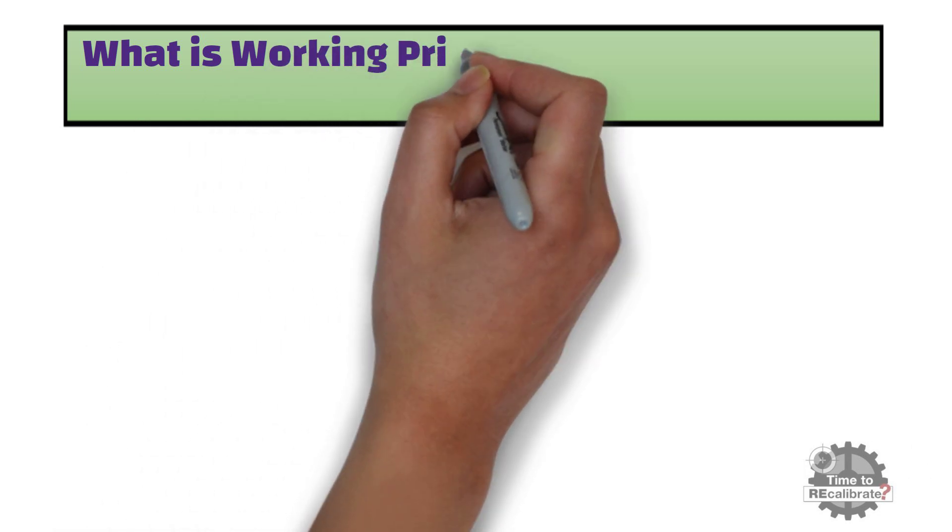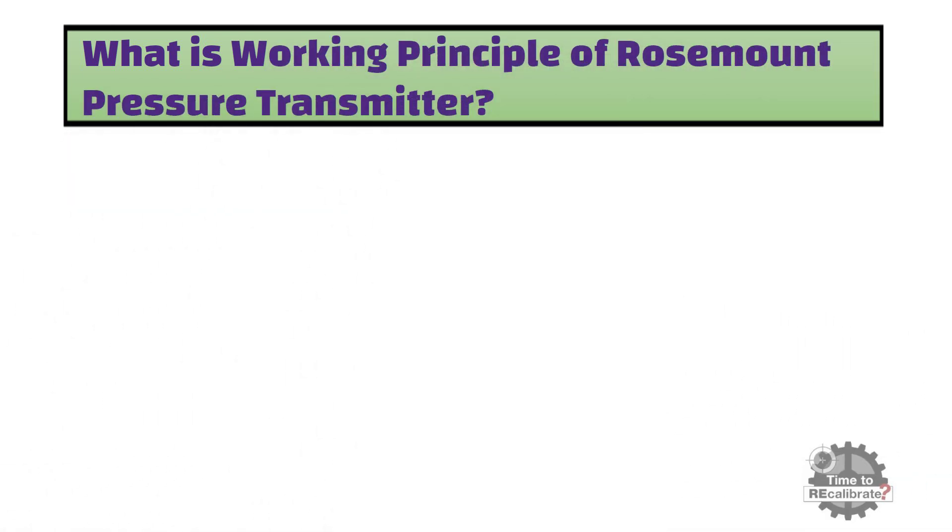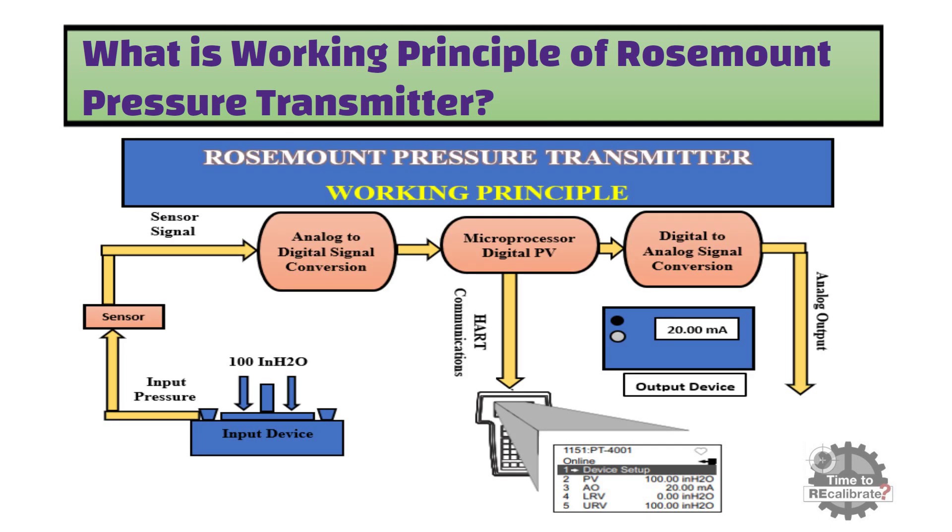First of all, what is the working principle of the Rosemount Pressure Transmitter? As you can see from the block diagram, all smart Rosemount Pressure Transmitters have four major components.